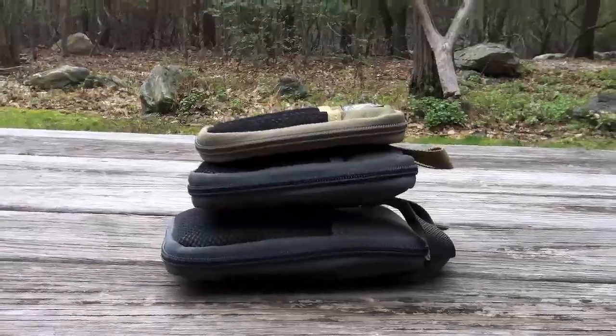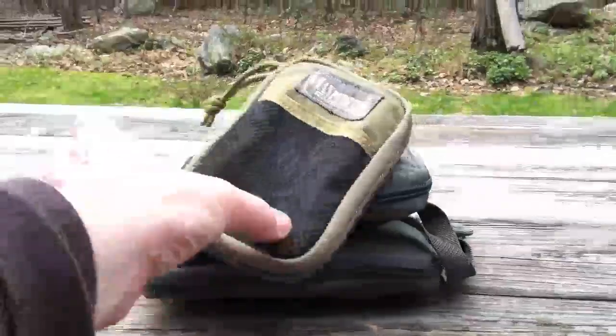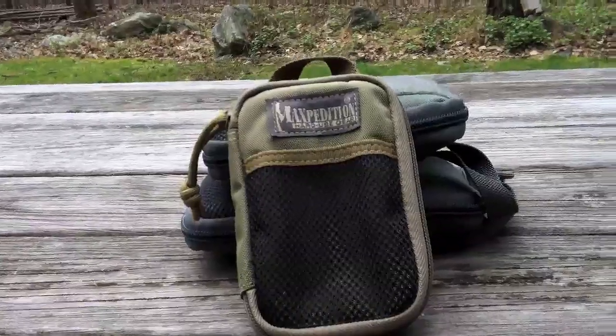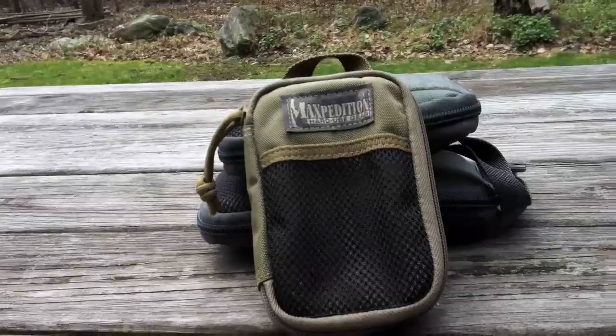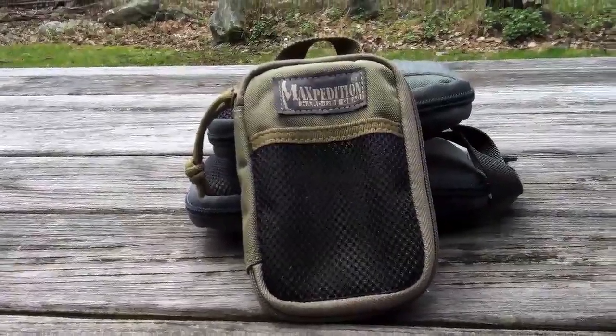You can see these at Maxpedition.com — go check them out. I sure hope Maxpedition comes out with their prototype sooner than later, because it's a pretty awesome little piece of gear. I hope you enjoyed this video. I had a good time making it. I really dig these things — I use them every single day. Stay tuned for more videos. All right guys, bye.